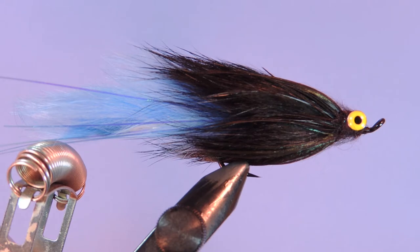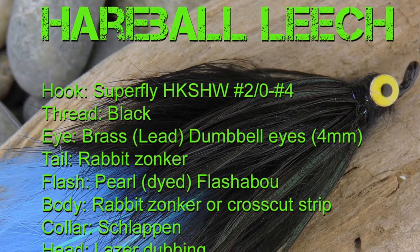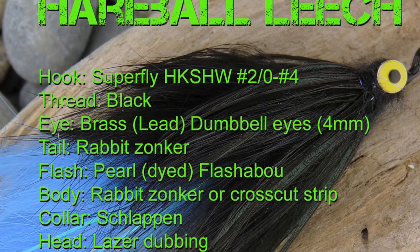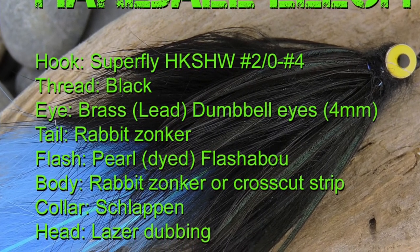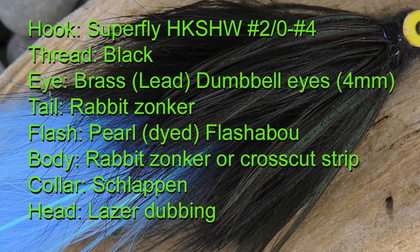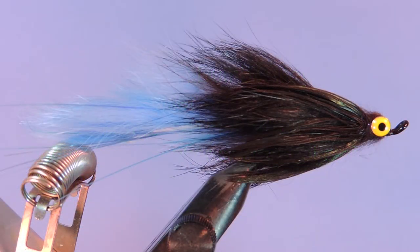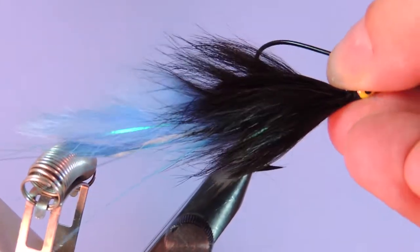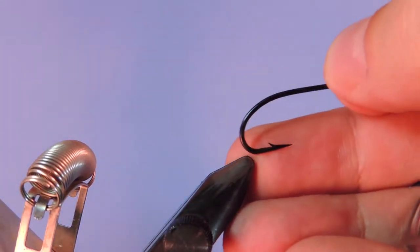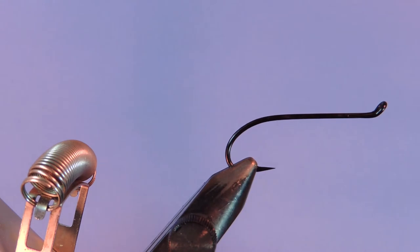This is a great steelhead and salmon pattern and I am excited to share it with you. Let's get started. Let's get a fresh hook in the vise. I'm using a Superfly steelhead heavy wire hook and this is a number two.